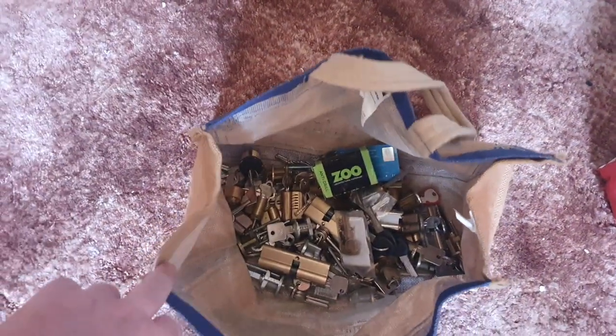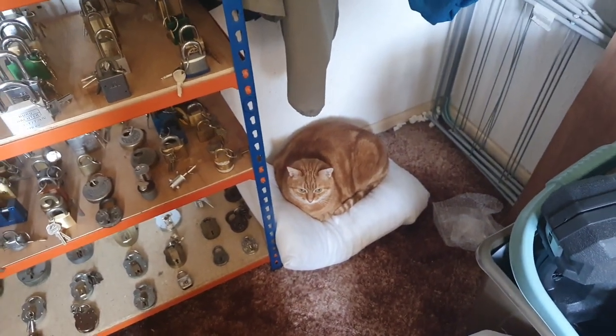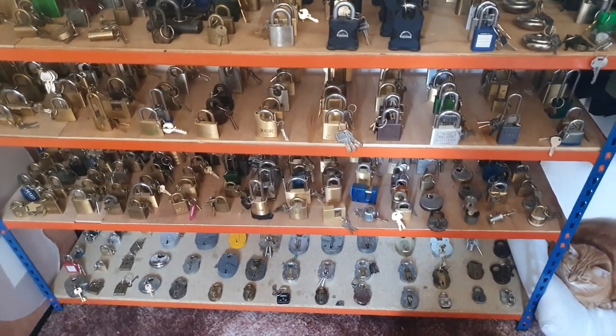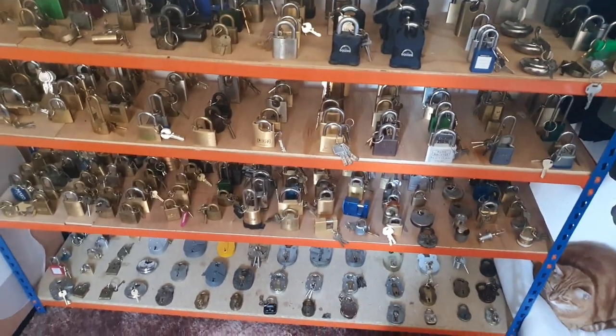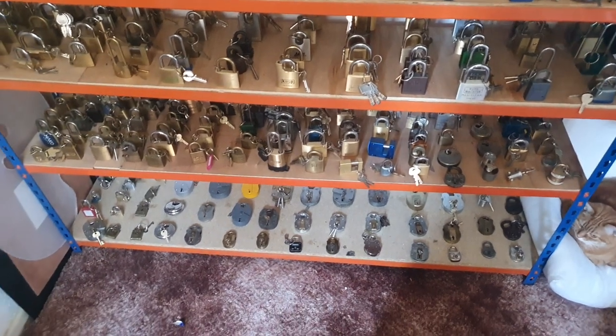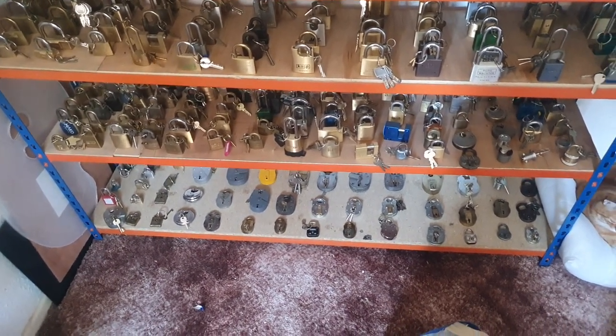Let me show you more locks in here. This is my baby big kit. I have hundreds of locks and boxes up in the attic — or loft, as you Americans would call it. I think I've shown you everything. Have a great weekend everybody, and I will talk to you again sometime. Bye bye.